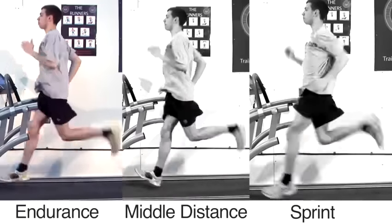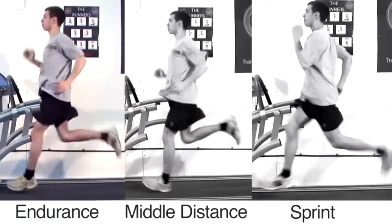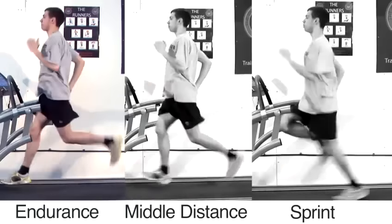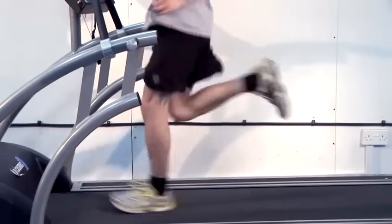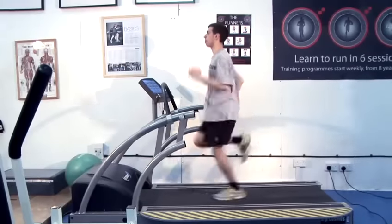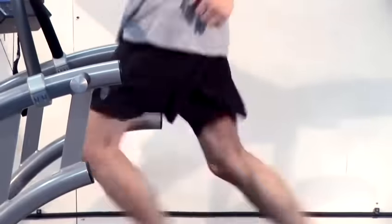If we look at this endurance runner, he has a similar posture to the middle distance runner, but if you notice the arms are working less fast because we want to get a rhythm. The heels are coming up but not too high, because it's hard to maintain over a long distance. The posture is still upright and he's got a rhythm to his running. Our endurance runner is breathing less heavily than our middle distance runner because they're working at slower speeds.